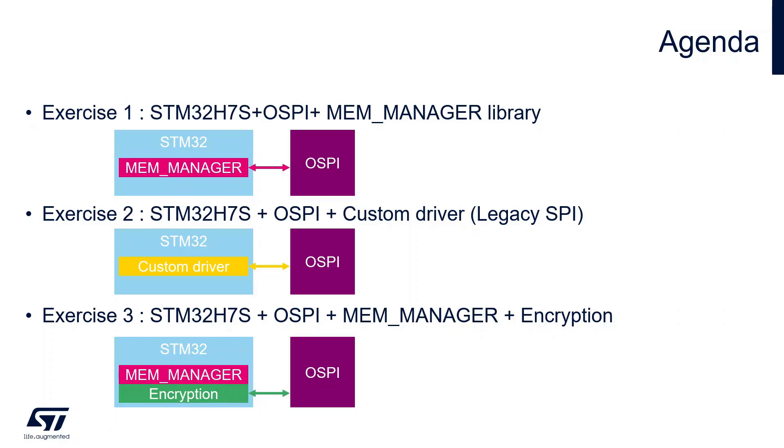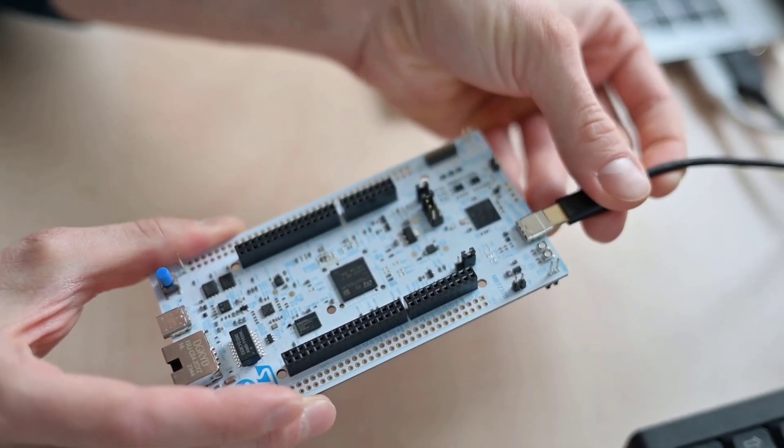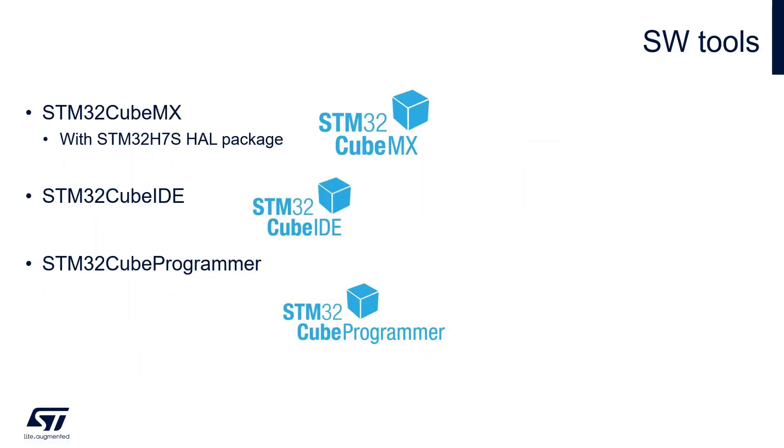What we need: an STM32H7S Nucleo board and a USB-C cable, mainly to power the board and also for debugging. For the software part we will use CubeMX.